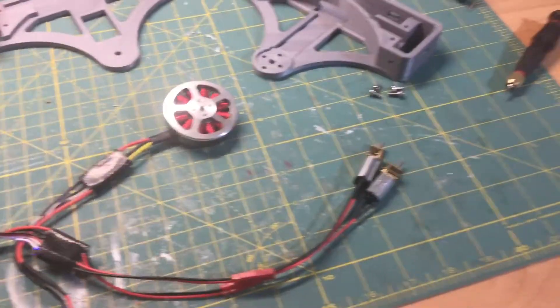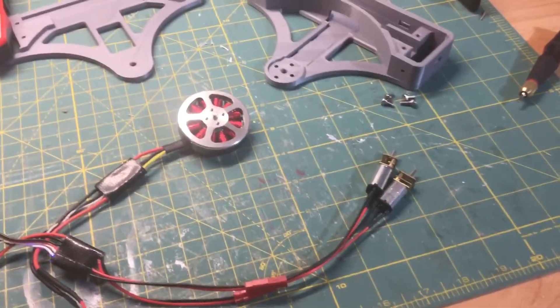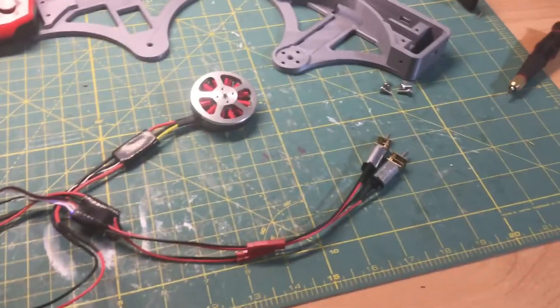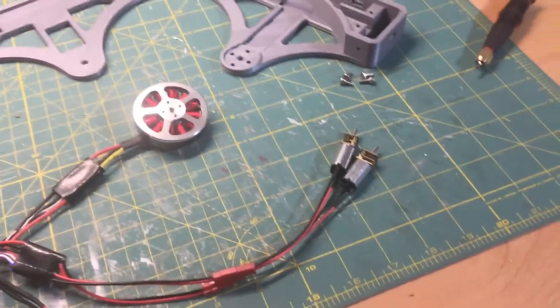So yeah, if you're wondering why I made Luma's Plow P1, this is why — I had no idea that I had picked out such shitty motors.